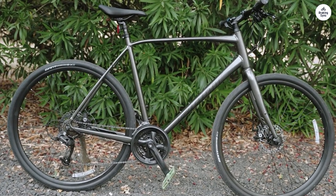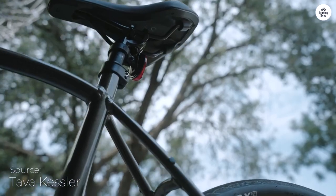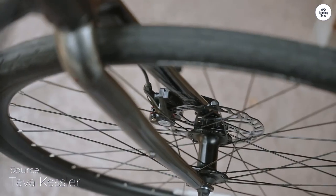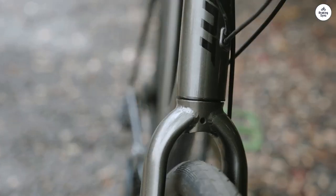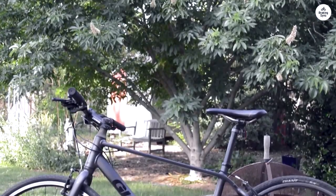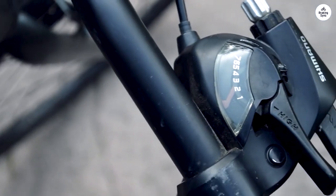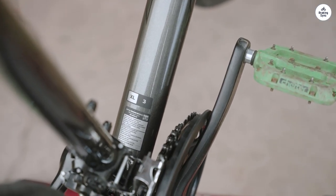The ride itself is smooth, and I think that has a lot to do with the 700C wheels. These wheels are a good size for a mix of speed and stability. They roll well on most surfaces, and I haven't had issues with the tires feeling too thin or too fat — they're just the right balance, which makes the bike feel steady. The tires are also puncture-resistant, which is a big plus. I don't have to worry about getting a flat every time I hit a rough patch on the road or some broken glass.